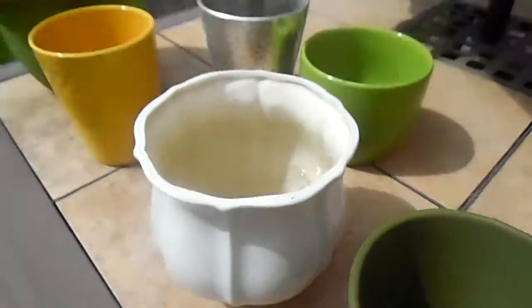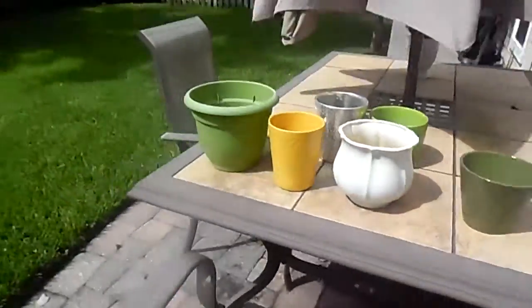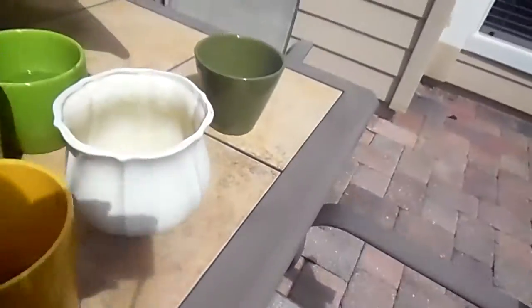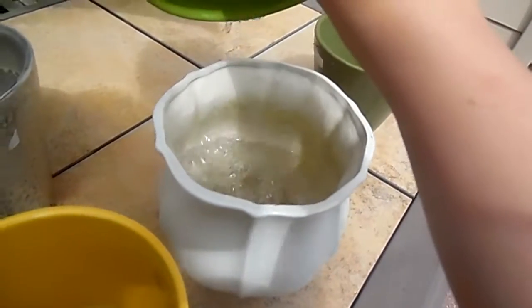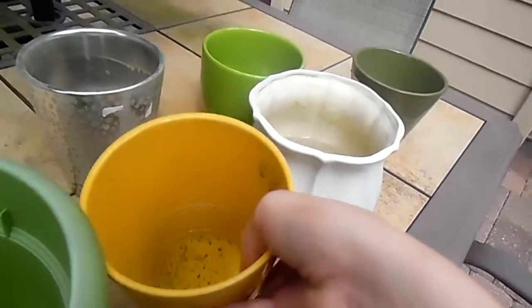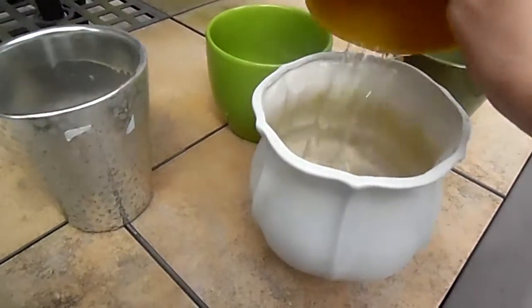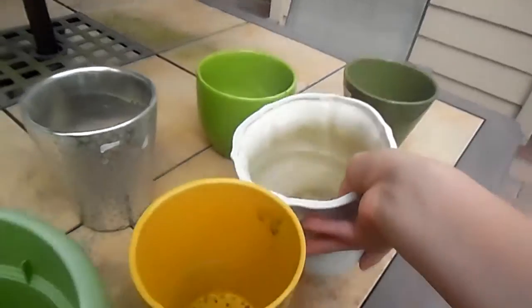Pouring it down. I only have one hand because I'm holding the camera with one hand. This big one — I'll pour it into that one. Oh man, you see that? It's like making potions — it's like making potions in real life.